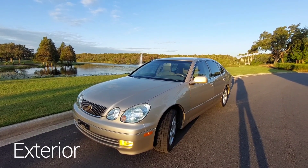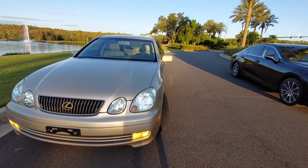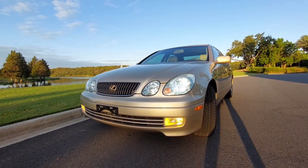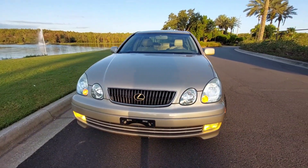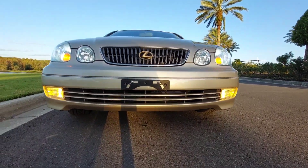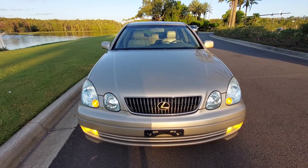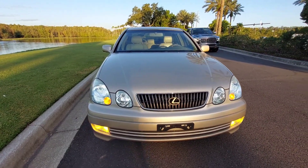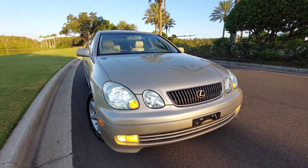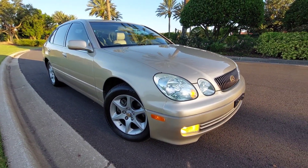This is the exterior of the second generation GS300. Very elegant vehicle with beautiful Mystic Gold metallic paint — it really pops in the sun. There's a dual headlamp and factory yellow fog lights. Very sleek. It has a drag coefficient of 0.29, very aerodynamic, with very good high speed stability. You can get up to 145 or 150 miles per hour and it's very comfortable.